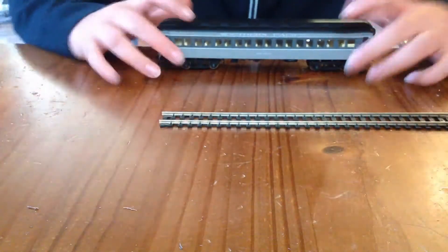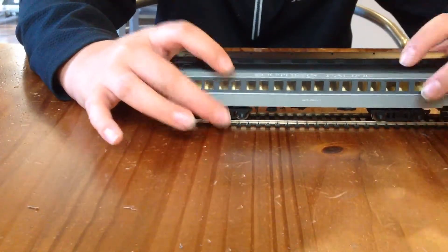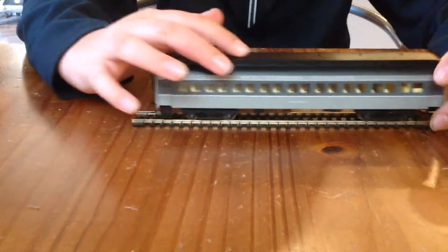Now I have an HO scale track here. Obviously it fits because it's HO scale. It drives very smoothly.